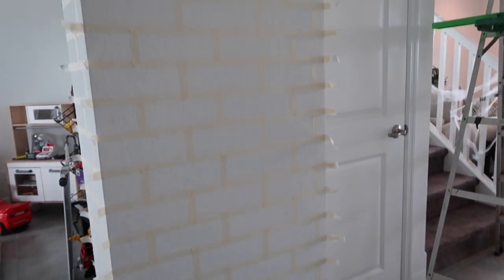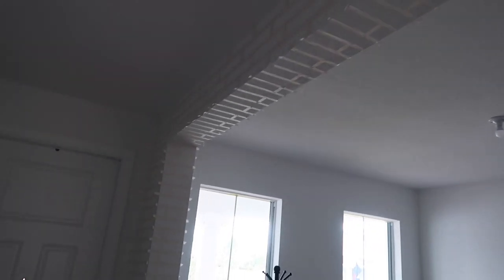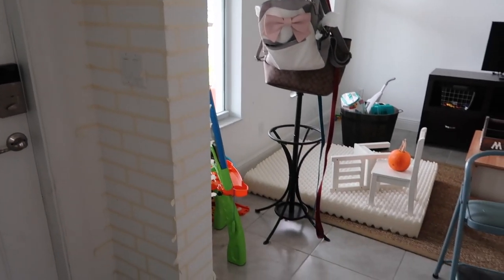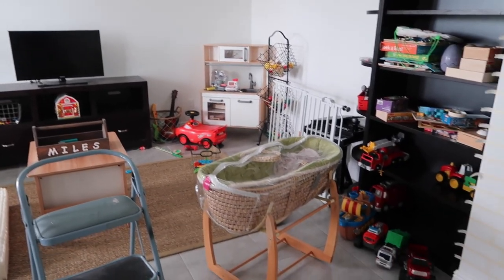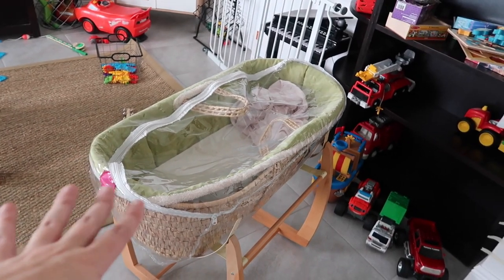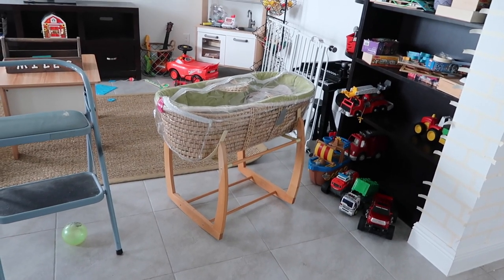I just finished taping — oh my gosh, that was a lot — but here it is, looking good so far. That's supposed to be the most time-consuming part, so that is now done. While I taped, Miles destroyed the playroom so we have to clean that up. Ryan went and picked up the little bassinet for me, which is exciting. I think I'm just gonna replace the green liner that's in there, but I'm excited to use it and the cute little stand that rocks.